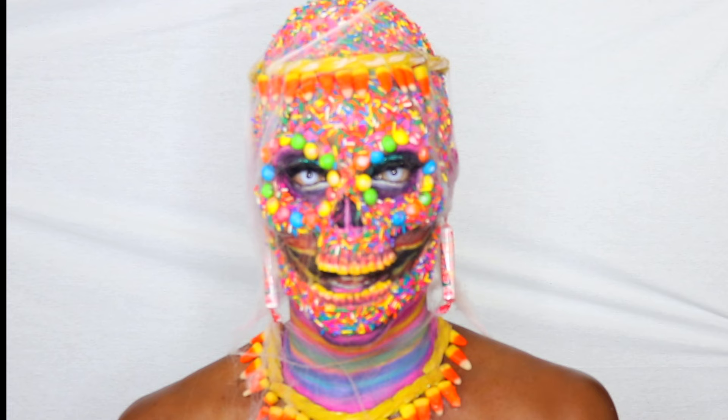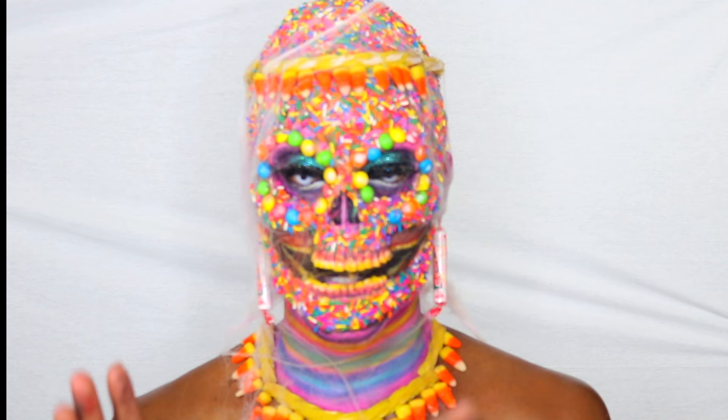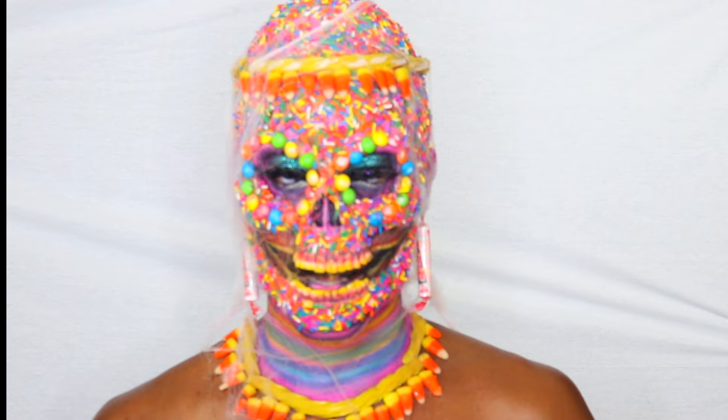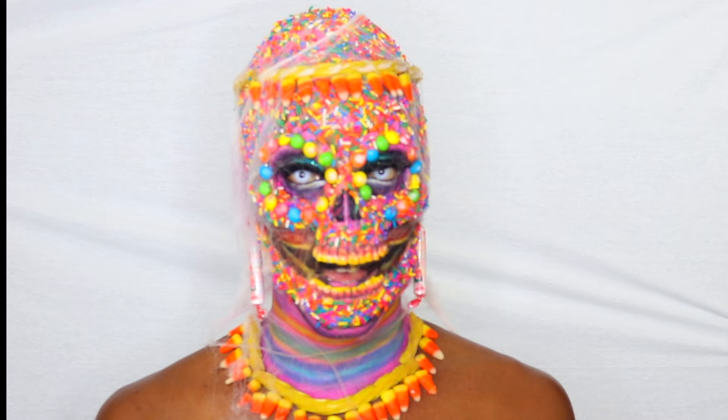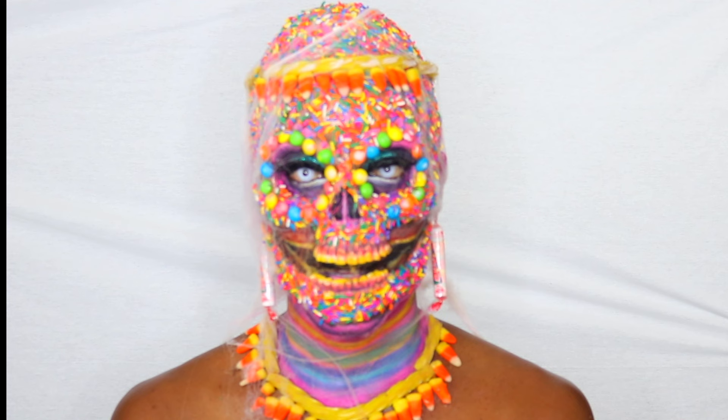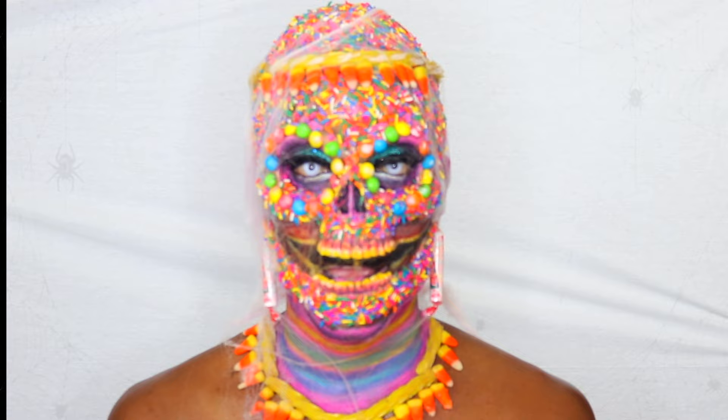And here you go guys — the finished candy sugar skull, honey! I am proud of this look, it took a lot of time. It's late at night, my nose is running, I would have done more on my body but she's tired, so this is what you get. The candy corns are breaking and the ants are coming in the house because they want to eat my face off. Can you imagine me opening the door on Halloween and the kids say trick-or-treat and they eat me alive?